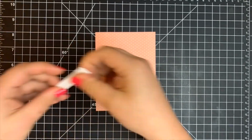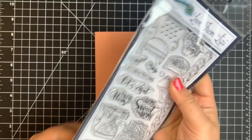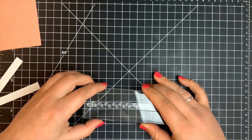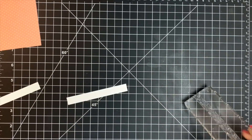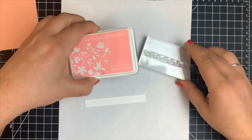Hey guys, it's Courtney. I'm here with a 10 card, one kit video for the October 2019 Love from Lizzie kit and we are jumping right into card number one. I have two little strips of white cardstock here.